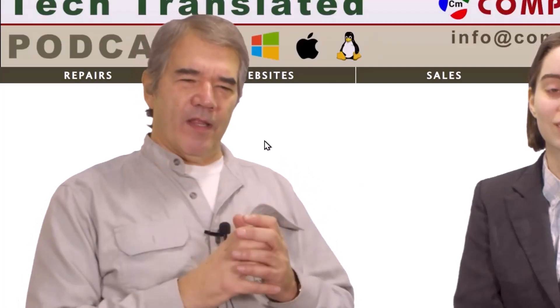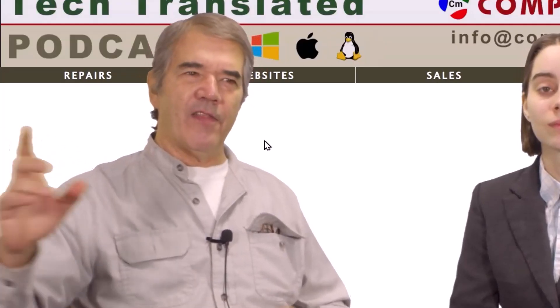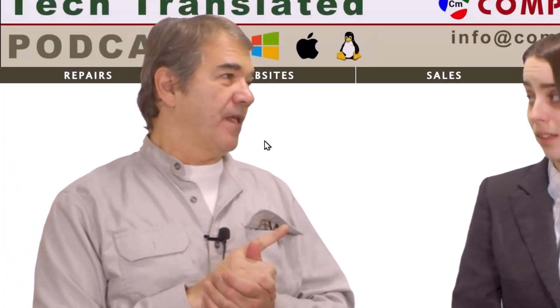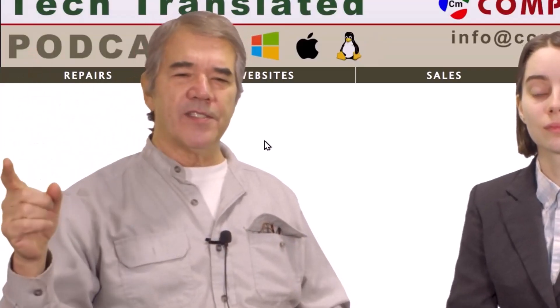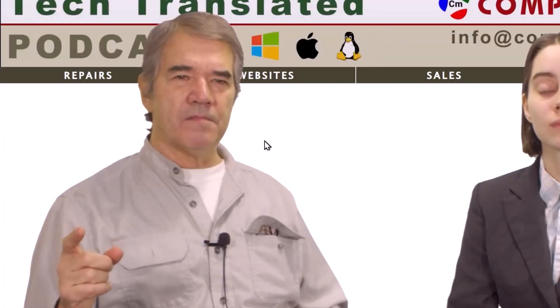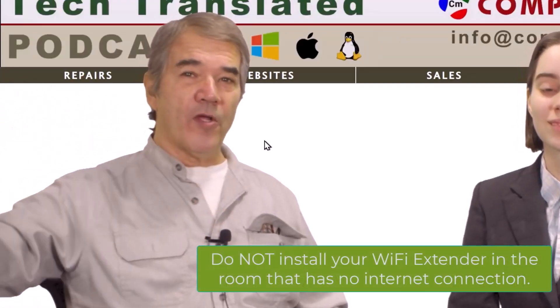So you get one of these — we sell them here, and you can pick them up online. You plug them in, and the goal is the halfway point. Wherever the farthest point is that you're experiencing your struggle, you get this extender.